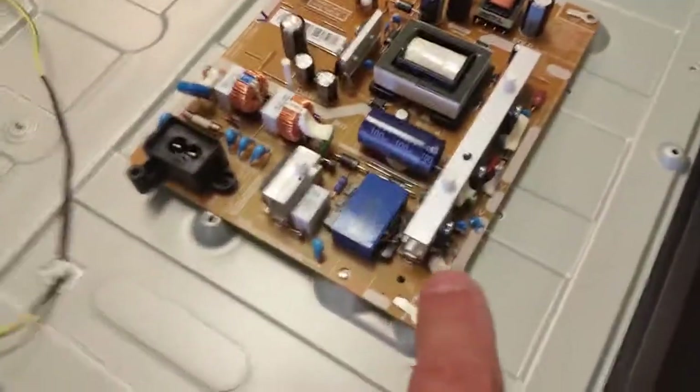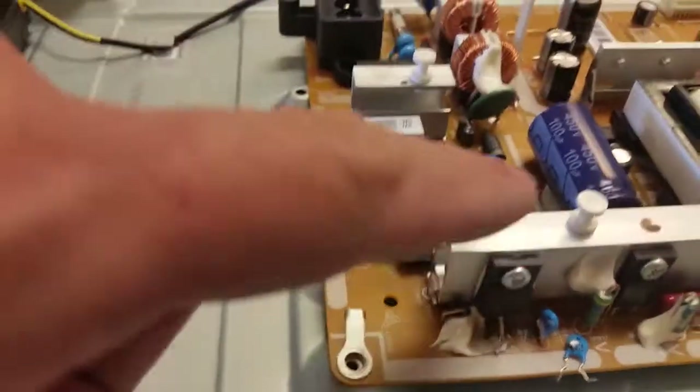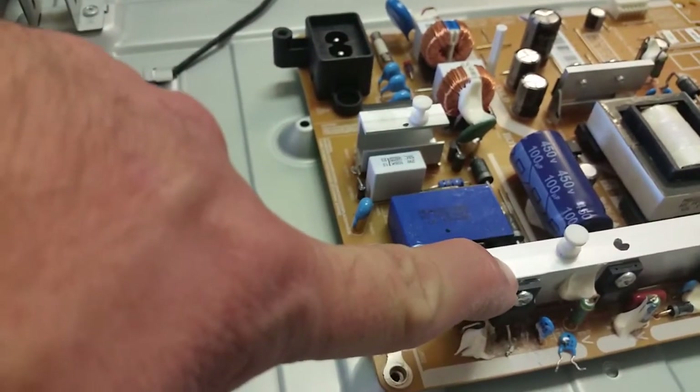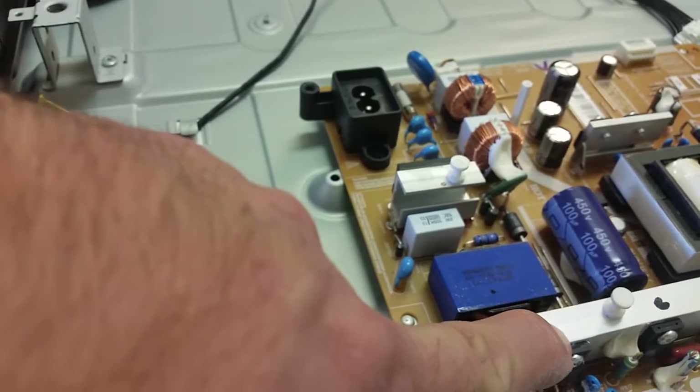Because fuses rarely fail by themselves, further investigation found the driver transistor for the power factor correction circuit was shorted. Those were really shorted by themselves as well, but we did not find anything else, so we replaced the fuse and replaced the transistor.